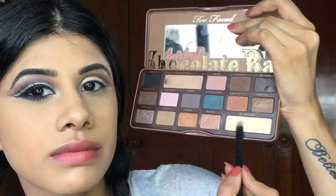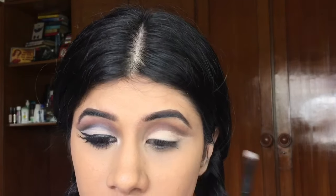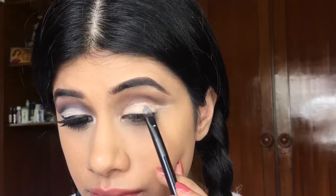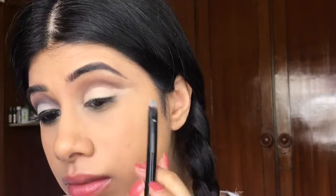Now I'm going to take this cream eyeshadow and I'm just going to set my entire lid with that. You can obviously use any other shade that you like, but I just wanted this to be sort of cream and white, so that's why I took that shade.